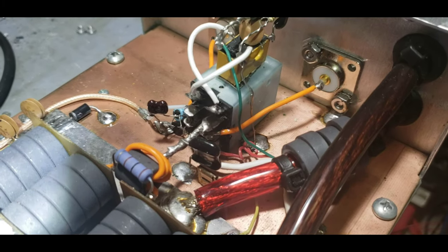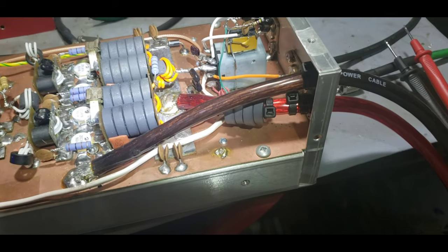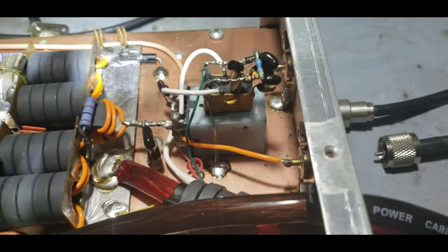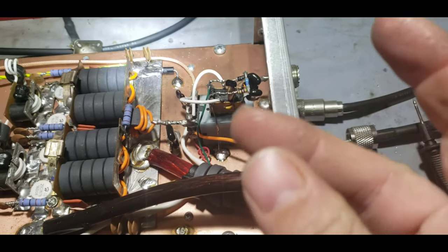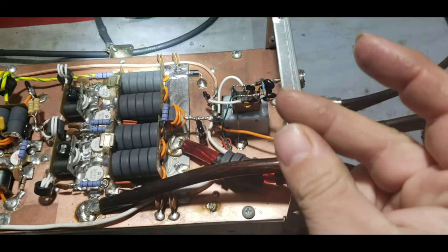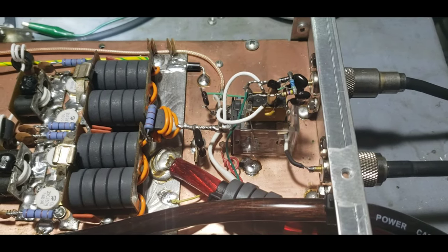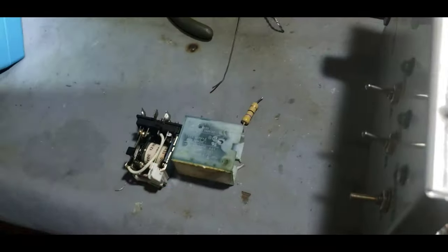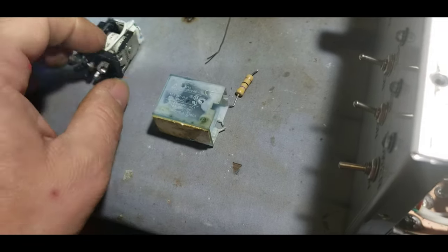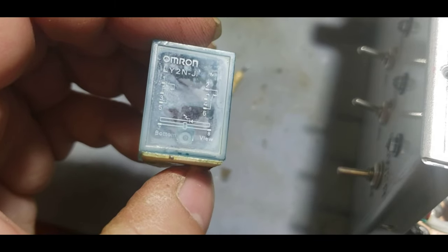Those relay swaps are always fun. Let's see how quick I can do it — I'll time myself. Here's how old BBI does it. New relay — that was quick, wasn't it? Oh boy, now I see what the problem was. As soon as I saw that LED, I knew what time it was. I bought about 100 of these LY2N-J Omron relays because they were cheap — about $1.50 for 100 of them.